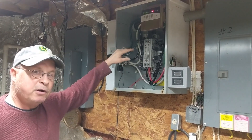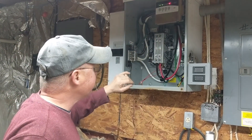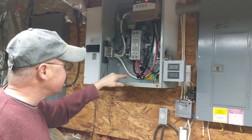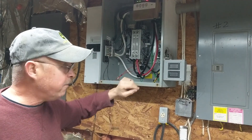Inside of here, the smarts on the Onan Cummings generators are inside the transfer switch. This is what tells it when to turn on and when to turn off. What I added inside here is two current transformers so we can monitor the current draw and the voltage of the system.